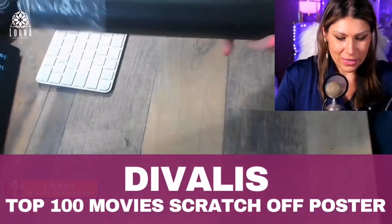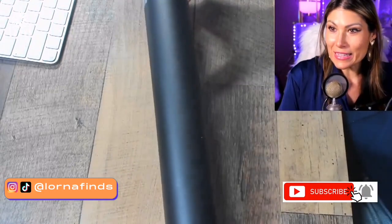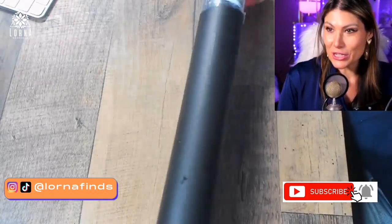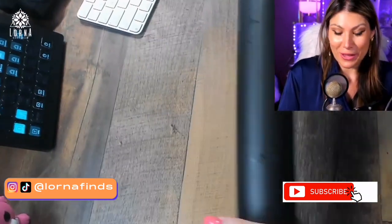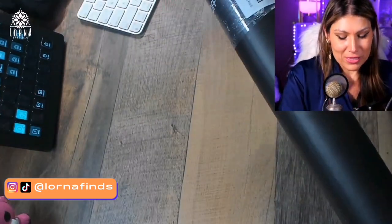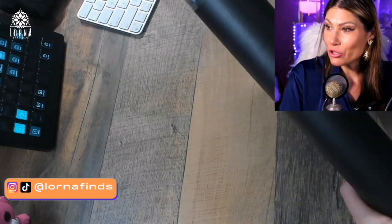This is the Scratch-Off Poster by DiVallis. I think this is such a unique idea — I'm very curious about this one. I'm going to open it now and this is going to be the unboxing and first impressions of the DiVallis Scratch-Off Poster.